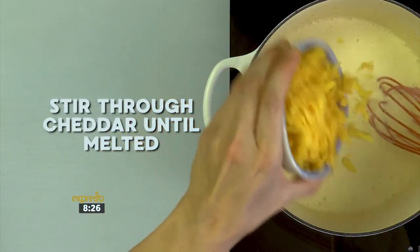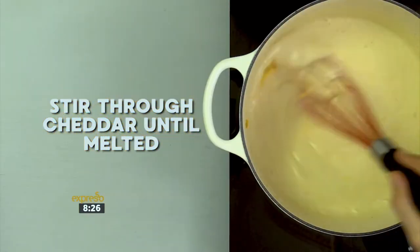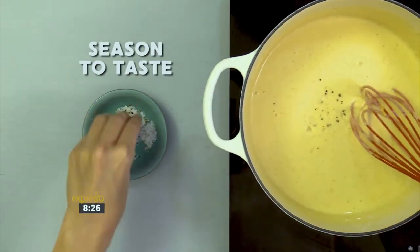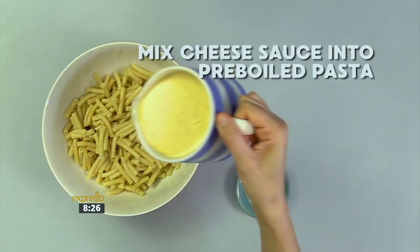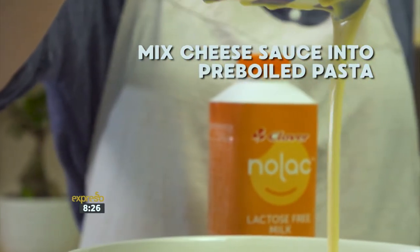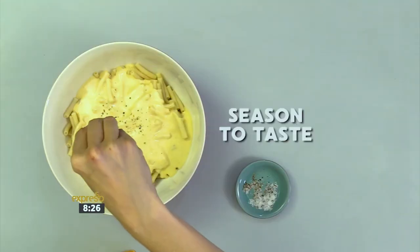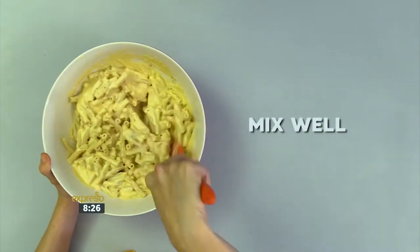Now add the grated cheddar cheese and stir until it's melted. Season to your taste with the salt and pepper. Mix your cooked cheese sauce into pre-boiled macaroni pasta. Season to taste, and mix the macaroni and cheese sauce well.